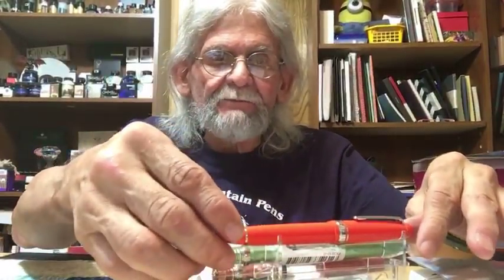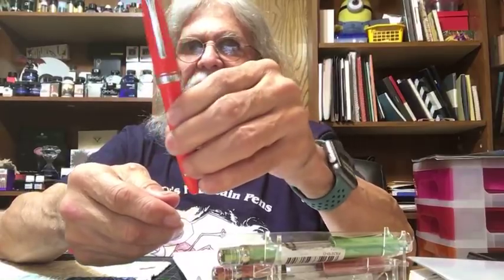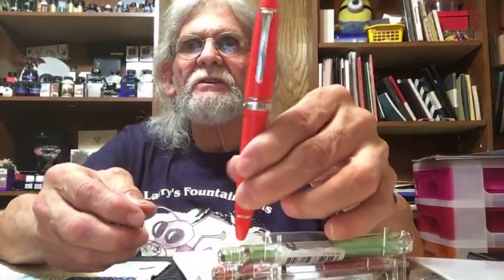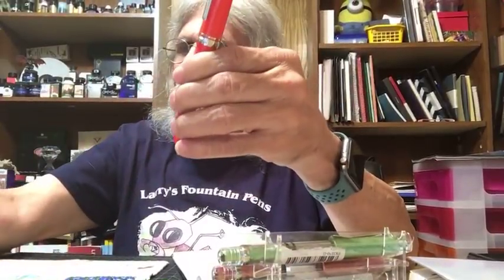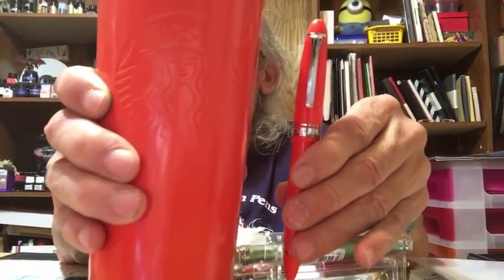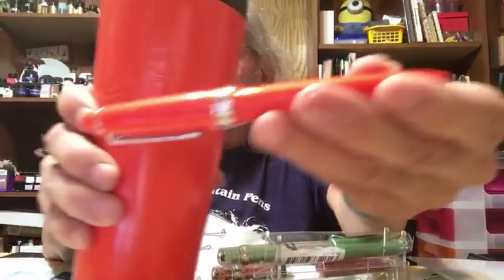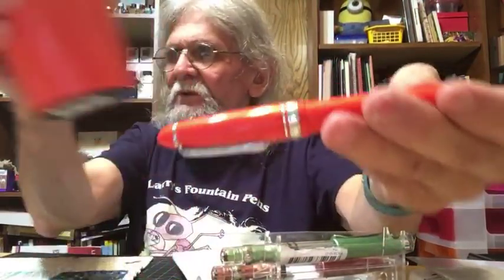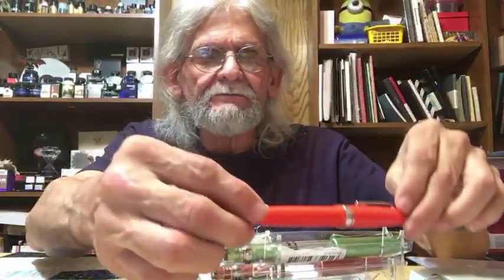Last but not least, thank you to Larry Thibodeau for loaning me this really nice music nib — it's a Sailor 1911 Large music nib. My review has already been done and is on video. But after the review it hit me that my Starbucks tumbler matches the pen perfectly — that tangerine color. I'll ship it back out to you tomorrow, Larry.